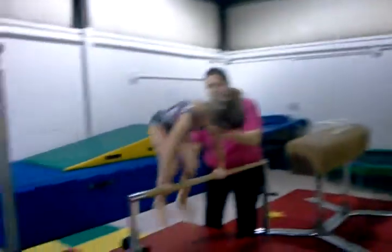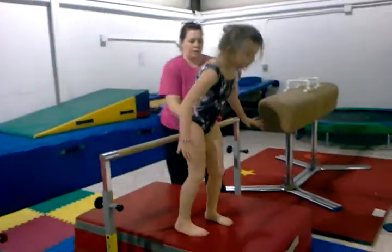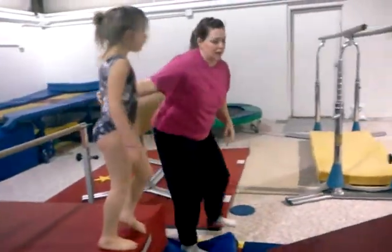Ready? Jump. And down. If you have a free score, step down.